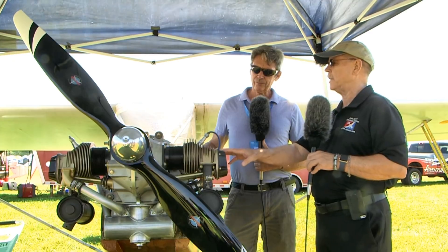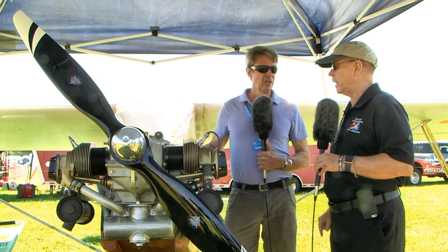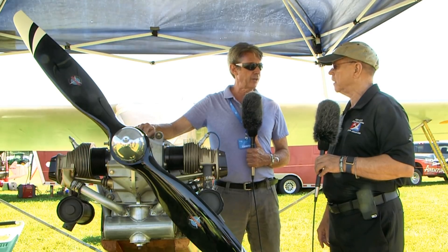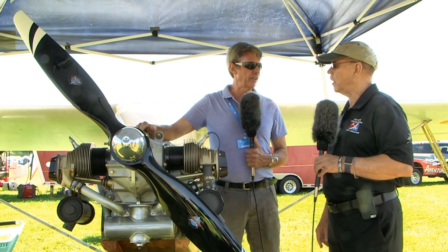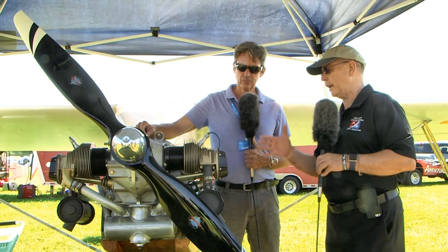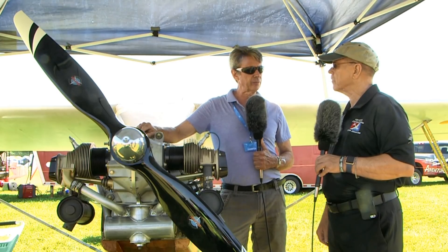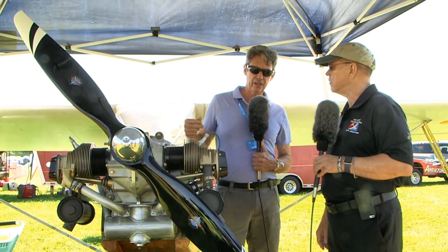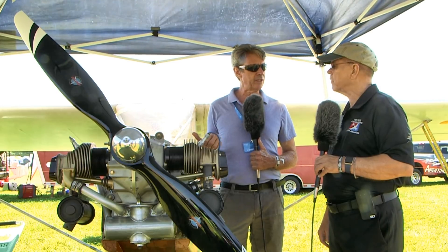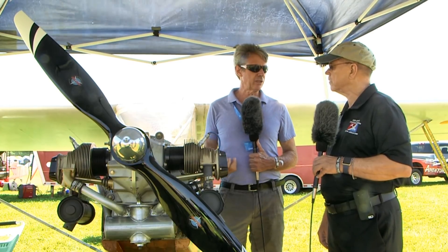What would it cost a home builder to get that engine? The kit with the accessory case is $4,995. For the first hundred, we're going to offer them at $4,495 through our distributors. If you went all brand new, we'd be under $10,000 for a brand new engine. If you have a core — I bought one out in California for $1,800, and you end up with almost two engines' worth of parts.